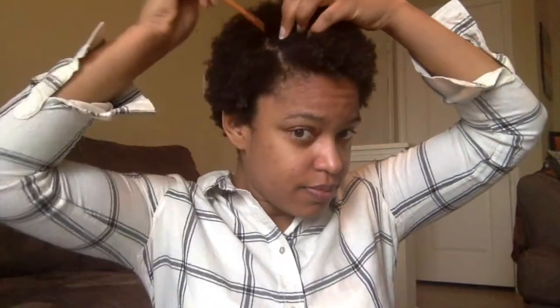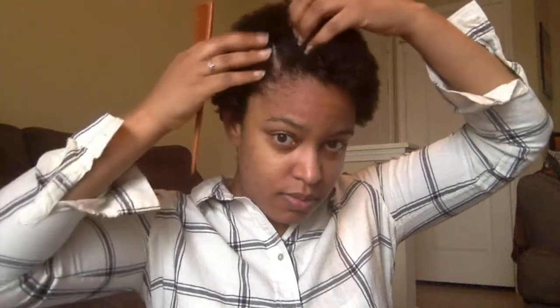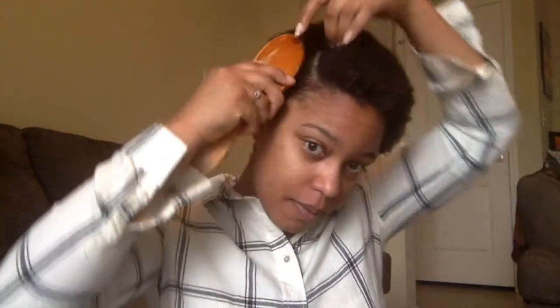Another classic style is a side part. I just part my hair to one side — you can go as deep back as you want or keep it short. Then I take my little bobby pin clip that I made super cute, or just take some bobby pins, make the part more defined with my brush, and pin the hair to keep it in place. If your hair is naturally curly, it'll hide the bobby pins but still give you a nice part.